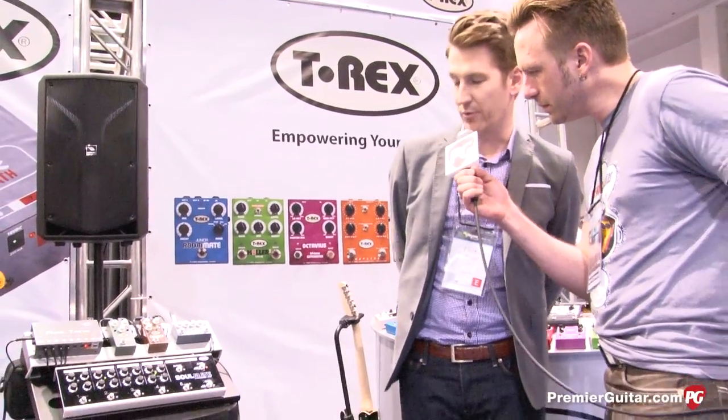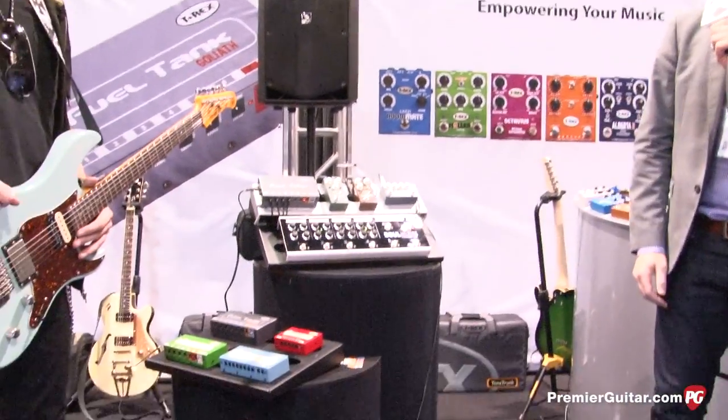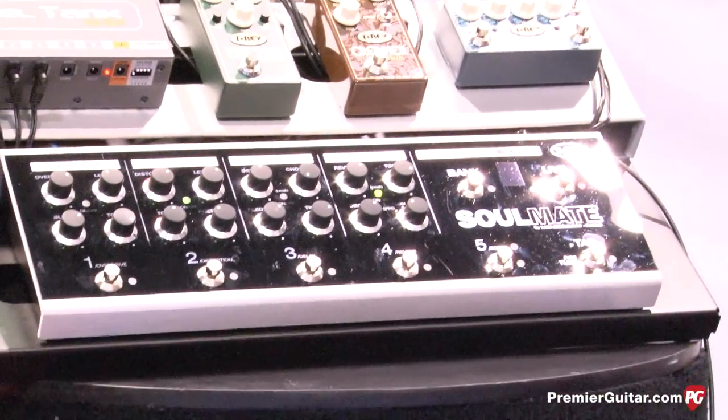Yeah, the Soulmate is — I like to think of it as kind of the big brother to the Magnus, so brand new. We've got the four traditional, four classic T-Rex effects plus the boost on board. We've got a brand new tuner on this, which is an LED screen tuner, which is something that had been brought to our attention.